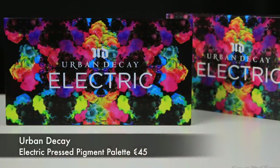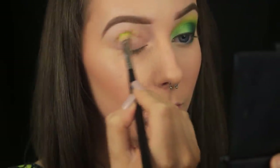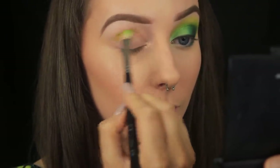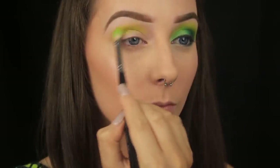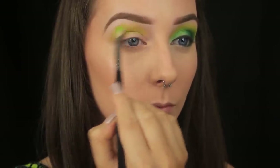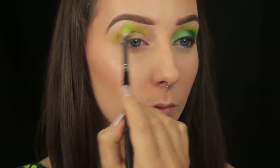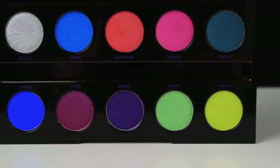Now for my favourite part — the eyeshadow. I'm using the Electric palette, which is filled with really bright, extremely pigmented shadows. The first eyeshadow I'm taking is Trash, which is this yellowy, kind of limey green shade, and I'm applying it into the crease. This shade is a little powdery, so I'm taking extra care to build up the colour little by little, tapping off the excess each time I pick up more colour, just so that I don't get any fallout down onto my cheeks.